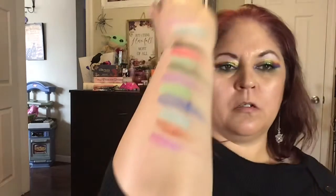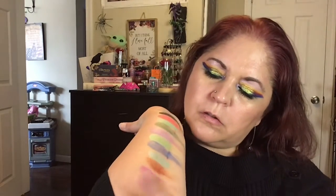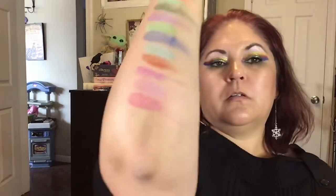Alright, next we have Morticia. And Morticia is like a fuchsia pink. Now we have Maleficent, and Maleficent looks really special. Last we have Salem, and Salem is a dusty rose color. And that is the Halloween collection.